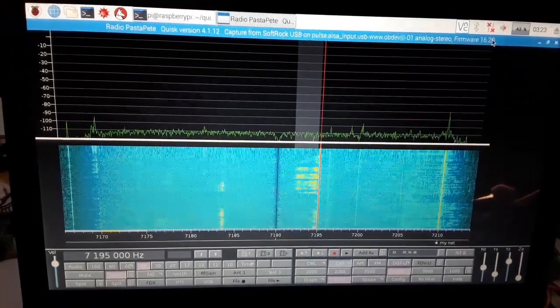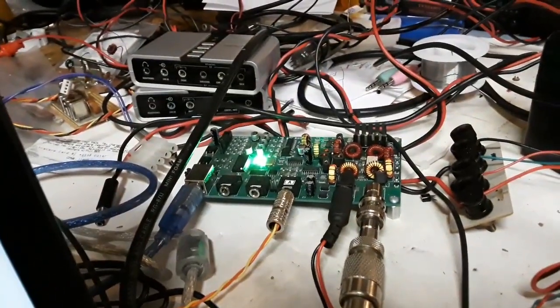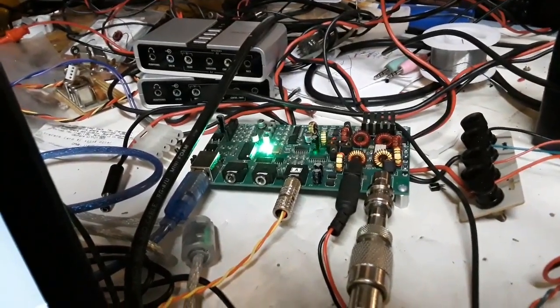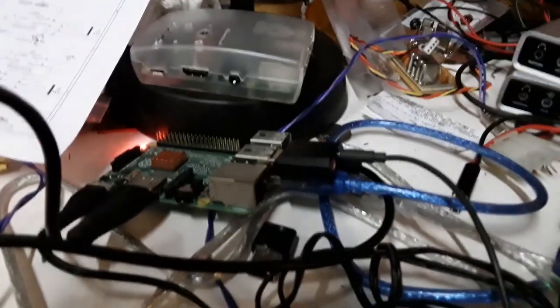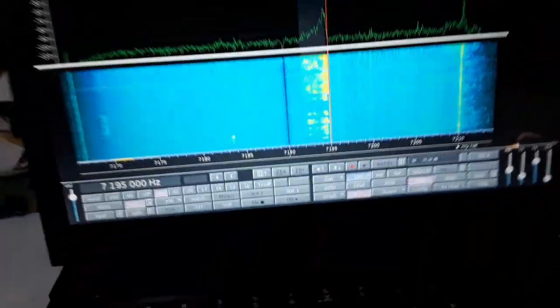This is the Omnia SDR versus the Softrock. There's the Omnia right there, and the Raspberry Pi with a small plug-in sound card.